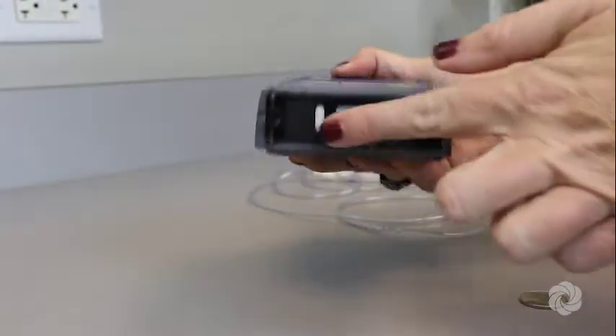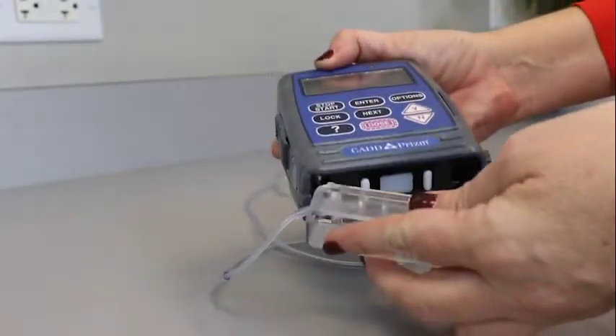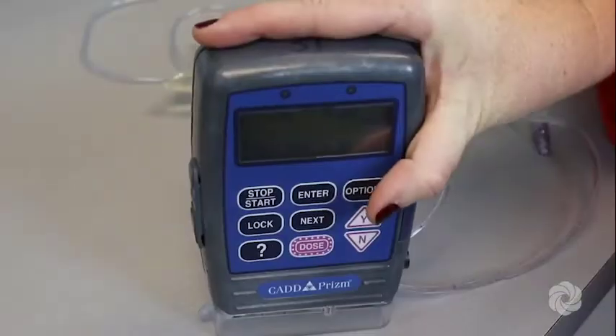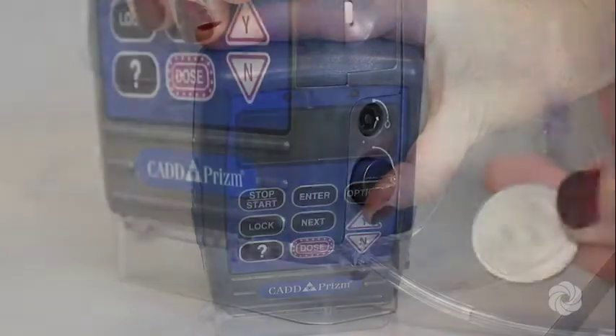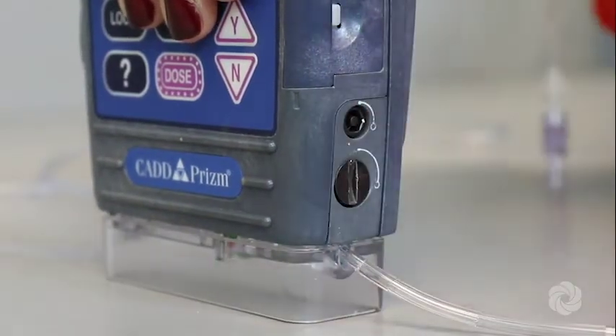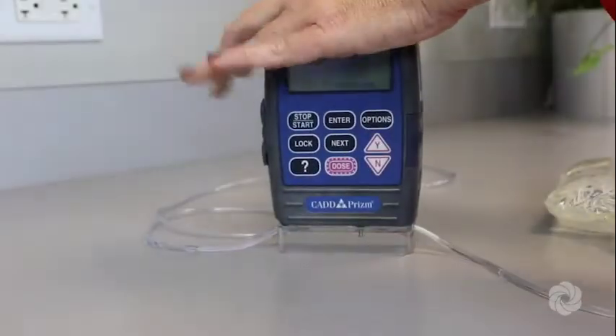Insert the new cassette hooks into the pump's hinge pins. Place the pump on a firm surface and push down on top of the pump. Finally, using a coin or the key provided, lock the new cassette to the pump. You will know the cassette is locked when you hear a beep.